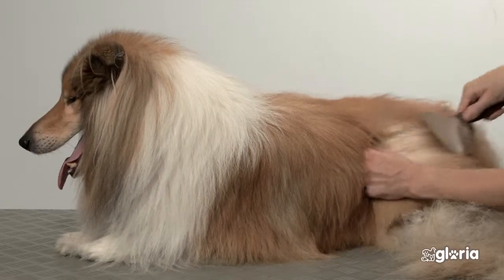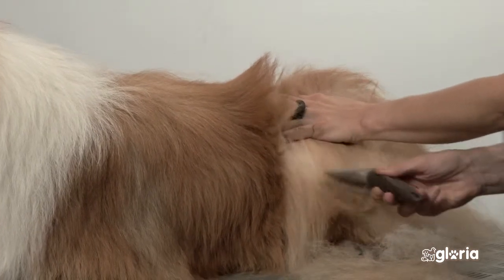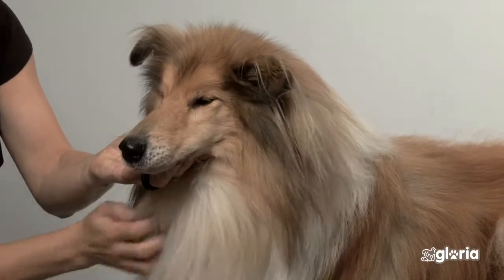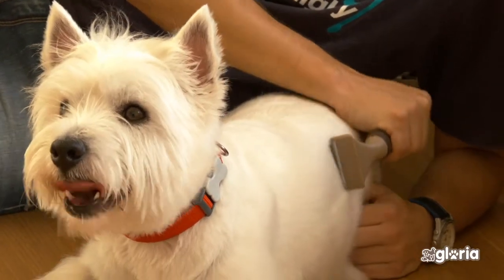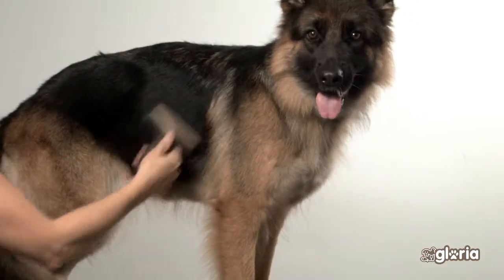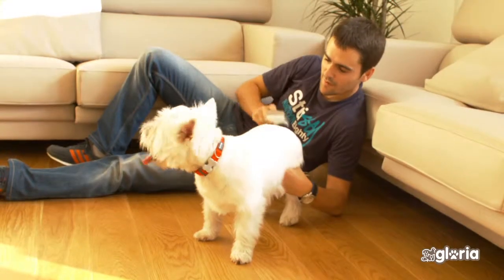Grooming and brushing your dog helps the natural oils of the skin to distribute over the coat, making it shiny and free of knots. German Shepherds and Nordic dogs shed lots of hair and need regular grooming. This can be a pleasant experience if done regularly from an early age.